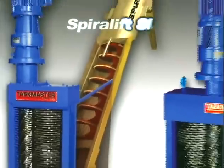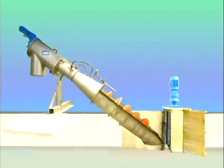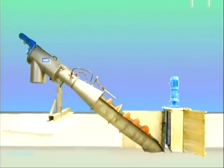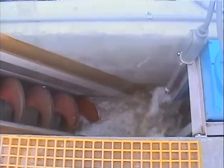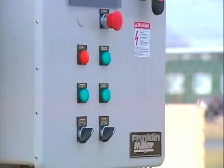The SL series is designed for channel installations. Here's how it works: first, the taskmaster reduces the solids with its powerful twin shaft cutters. A fine stainless steel screen basket of the auger screen then intercepts the ground solids while allowing the flow to pass downstream. When the flow reaches a predetermined level, the spiral screw is energized by the system control.